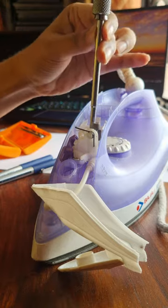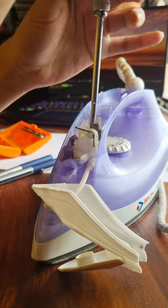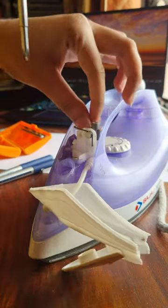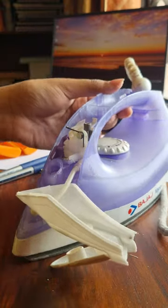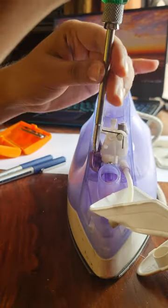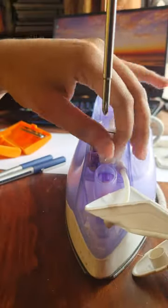Once the upper part has been removed, we can access the inner screw and remove it. The other screws can be easily removed in a similar manner.